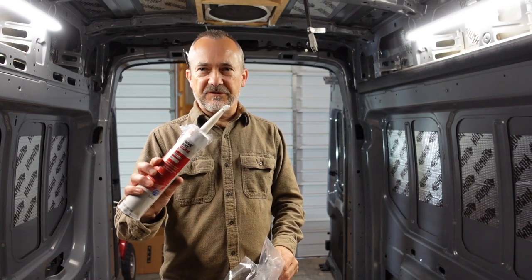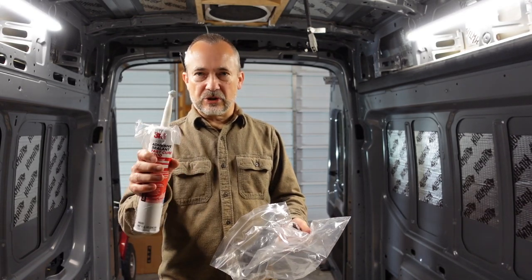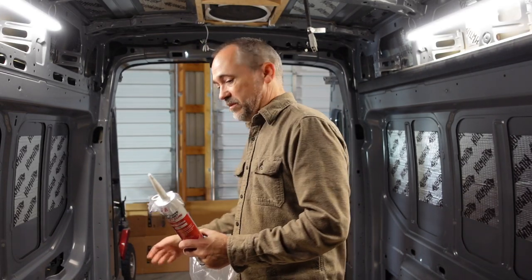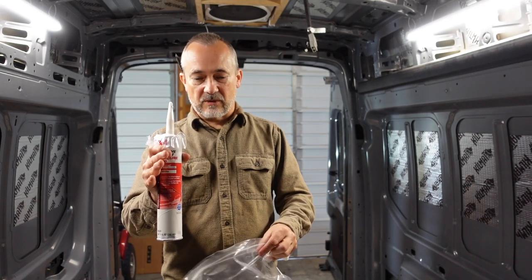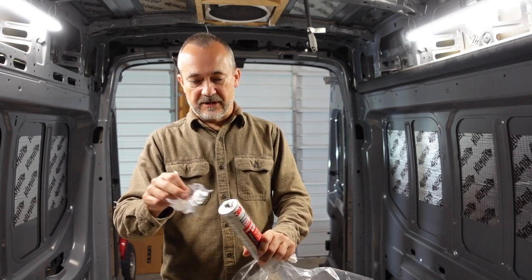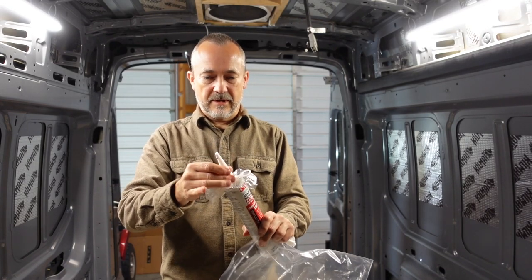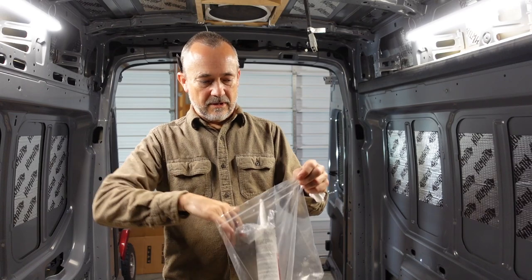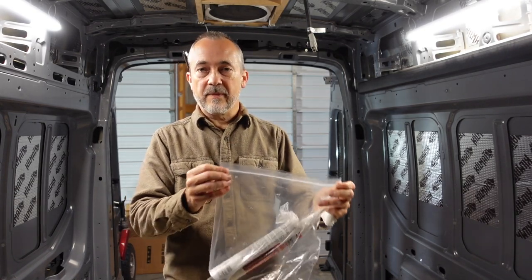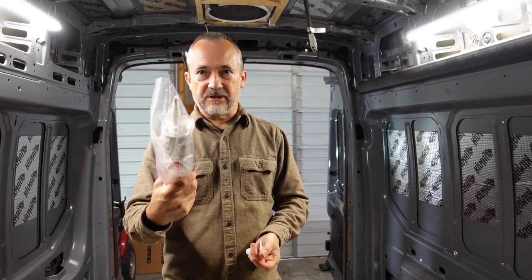This is the 3M5200 FastCure adhesive that we use. We don't end up using a full tube at one time, so to preserve it - the first time I use it I try to use the nozzle, but then the nozzle is no good anymore. What I end up doing is I take some pretty good plastic and cover it in, seal that back in there with the nozzle, stick that in a gallon baggie, and take all the air out and seal it back up. Then it stays good. Whether all this is necessary I don't know, but that's how I do that - then I can take it back out and use it again.